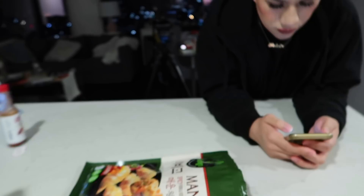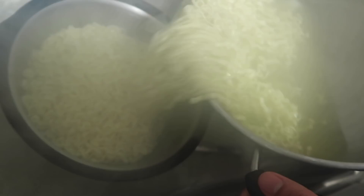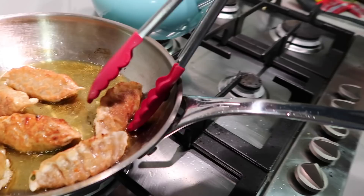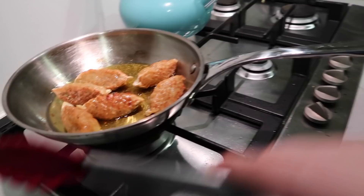The dumplings that we're using are this brand right here - Mandu, spicy pork and vegetable dumplings. They come frozen already, so all you have to do is defrost them in the microwave or something. So we defrosted them and then we just fry them. We're doing that slowly. A lot of noodles! And they smell so good already.